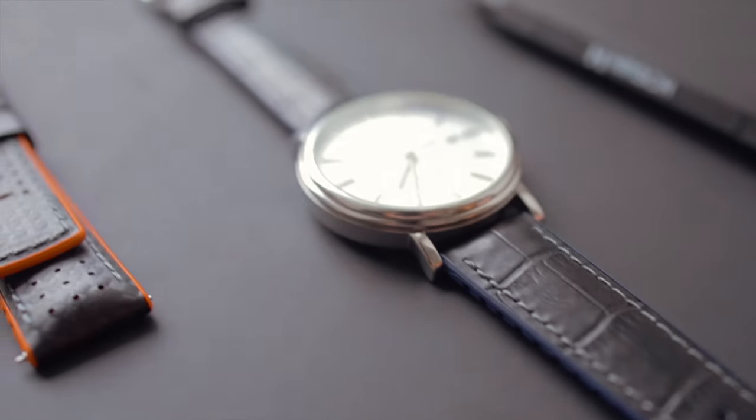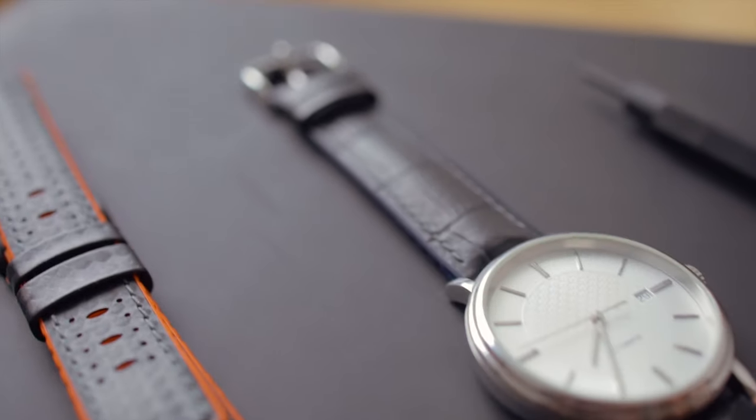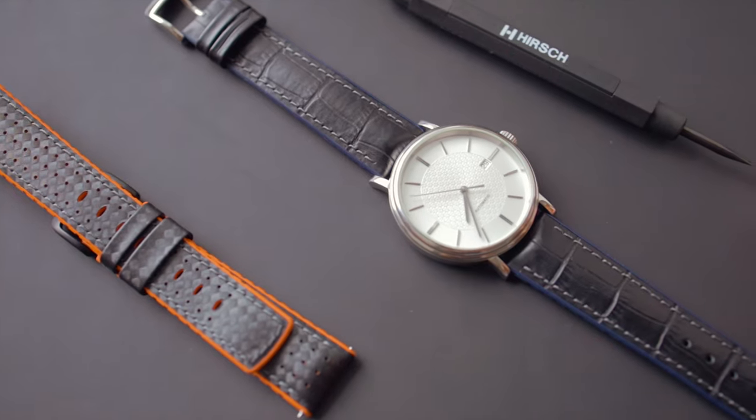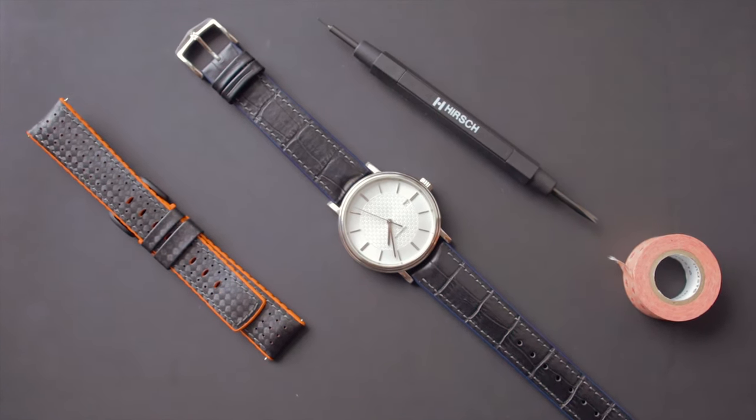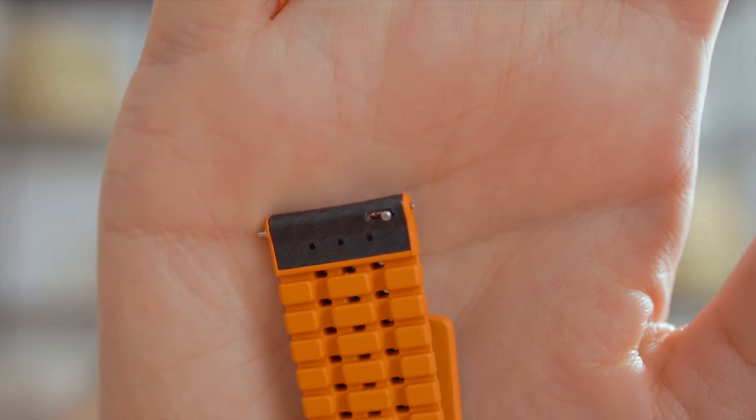The best part is we're going to do it a little bit differently this time, because we are going to choose a strap that has a quick release or quick exchange pin.